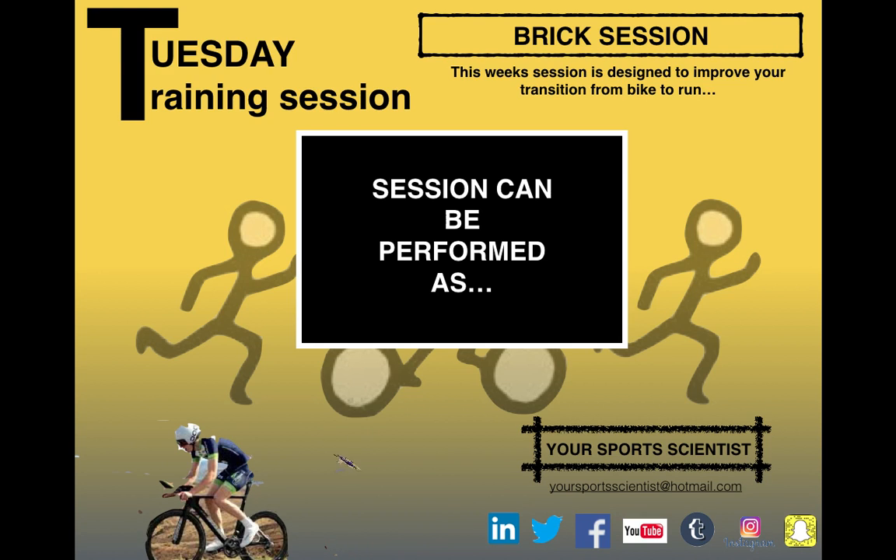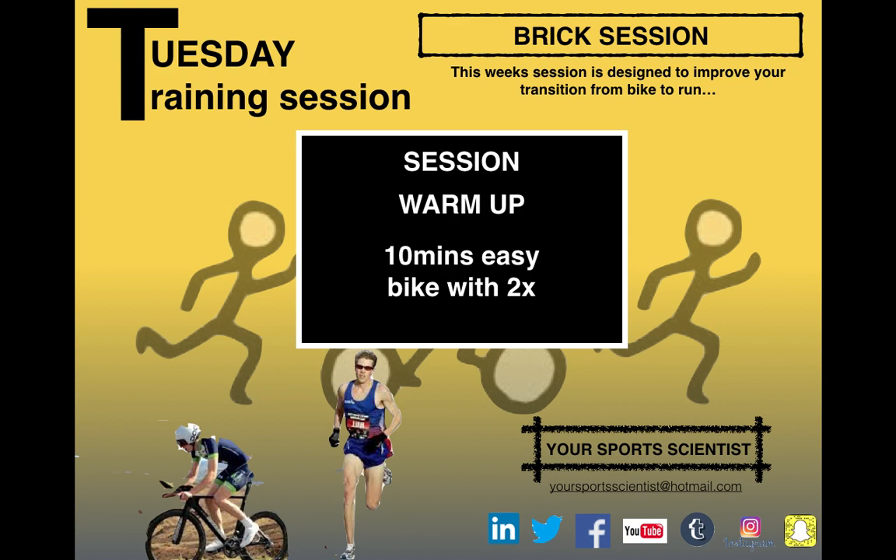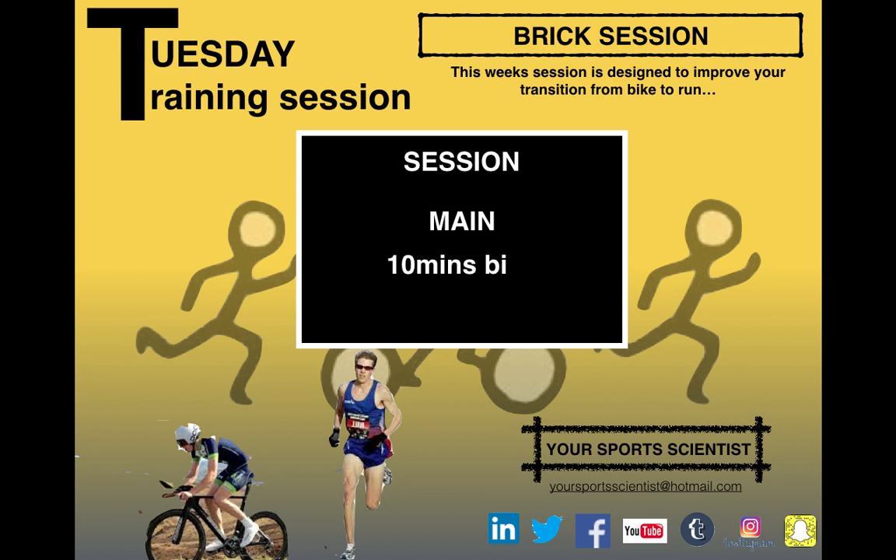The session can be performed as a bike and a run. It looks like a warm-up of 10 minutes nice and easy on the bike, with two 10-second bursts just to get the legs used to working at the power output we're going to be using. Then into the main element — a 10-minute bike effort at an RPE of 8 out of 10. You really want to go for it; it's close to your maximum power and close to your lactate threshold if you've done that test on the bike.